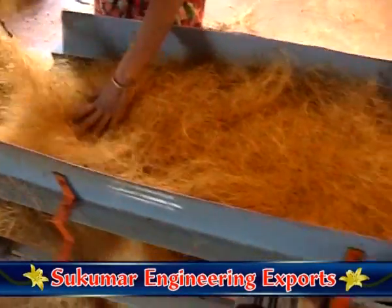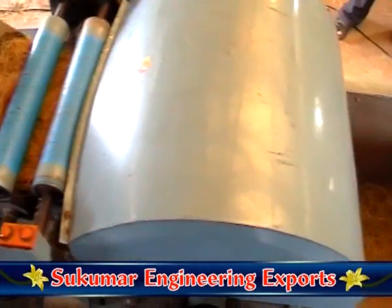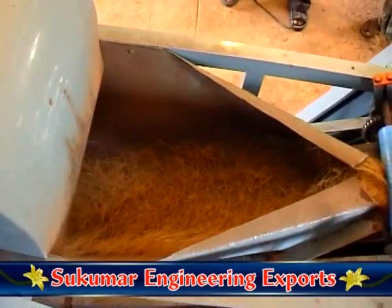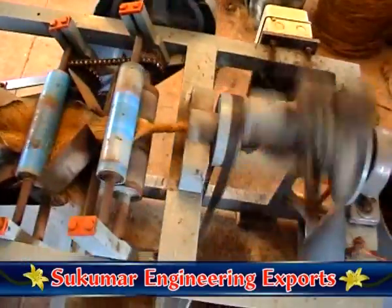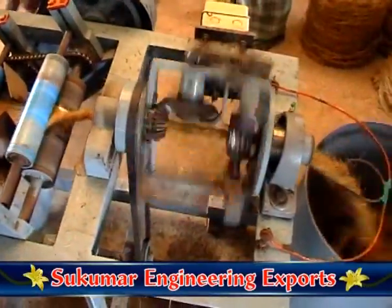The coir fed into the machine must be of the same quantity at the same level. The coir fed into the machine is stretched out by a roller and separated by needles. Then the twisted fiber rope is rolled in the slivering drum.